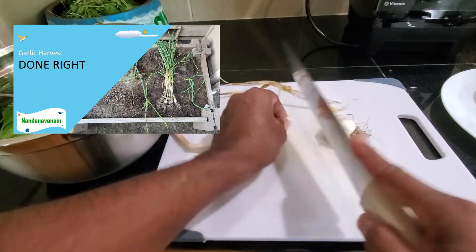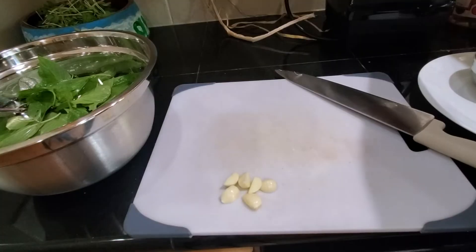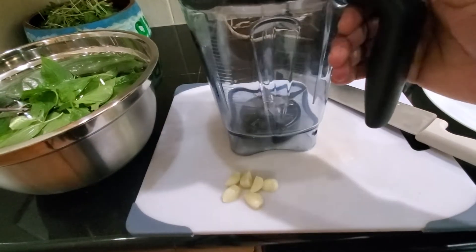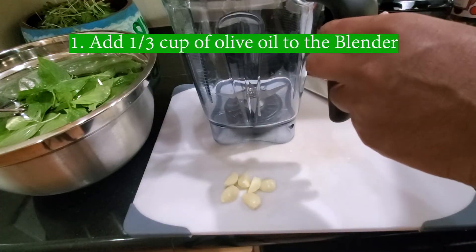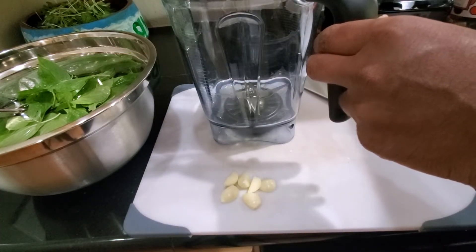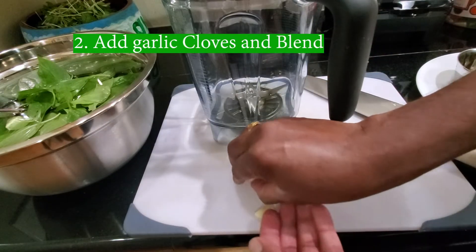That is the garlic pod which I harvested from Nandanavannam earlier this season. I'm using this blender as it's transparent and I thought it would be easier to share with you all. In hindsight, I should have used my regular blender — you'll know why during the review.